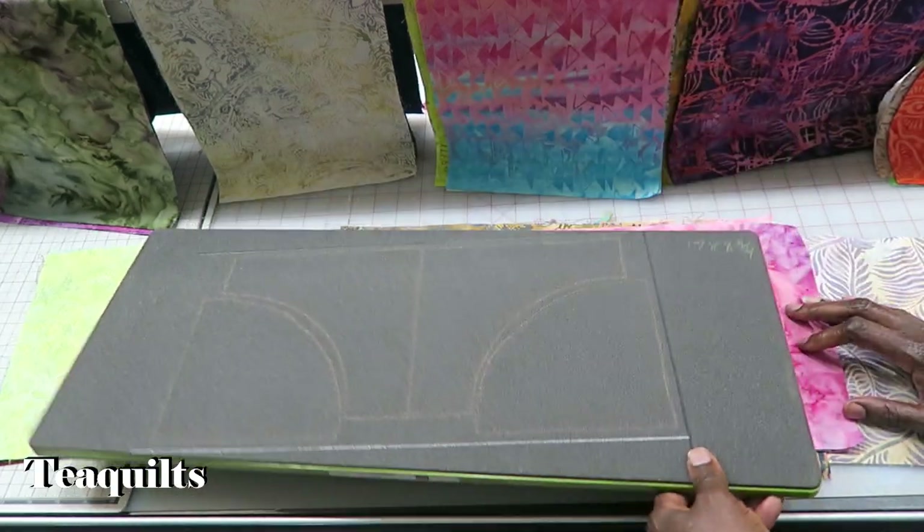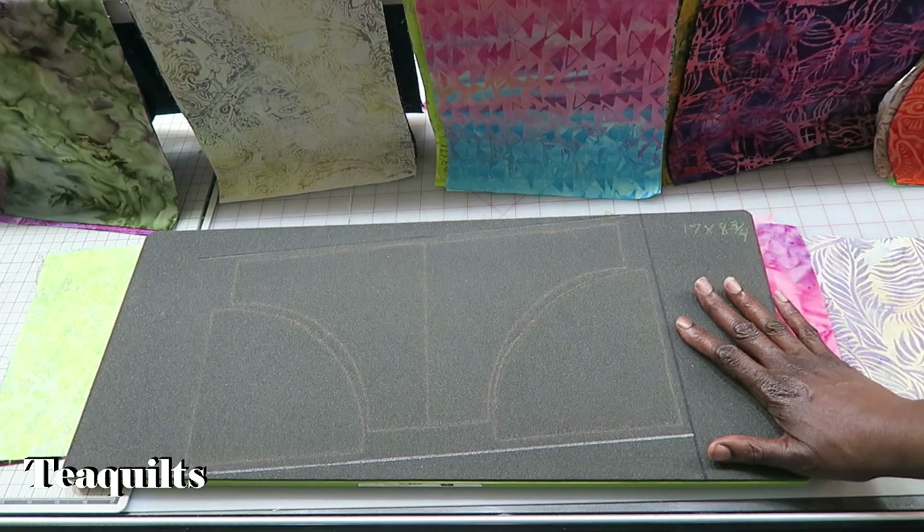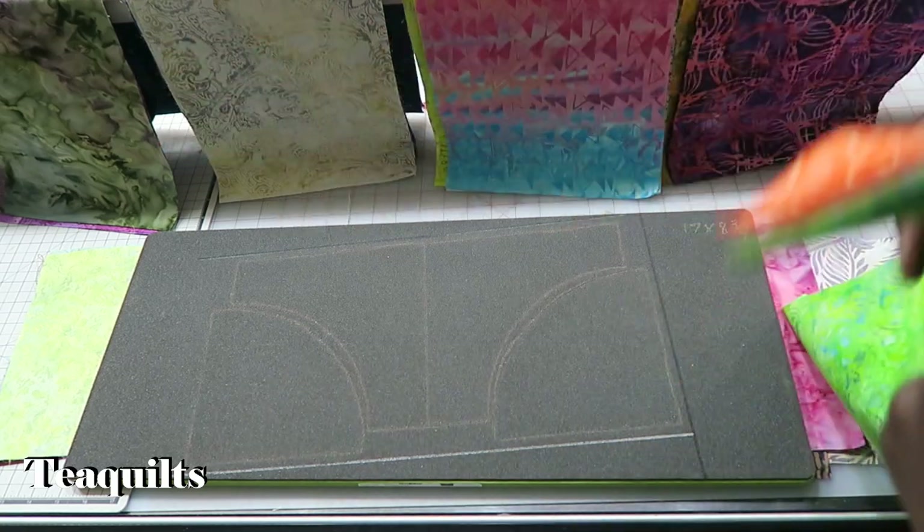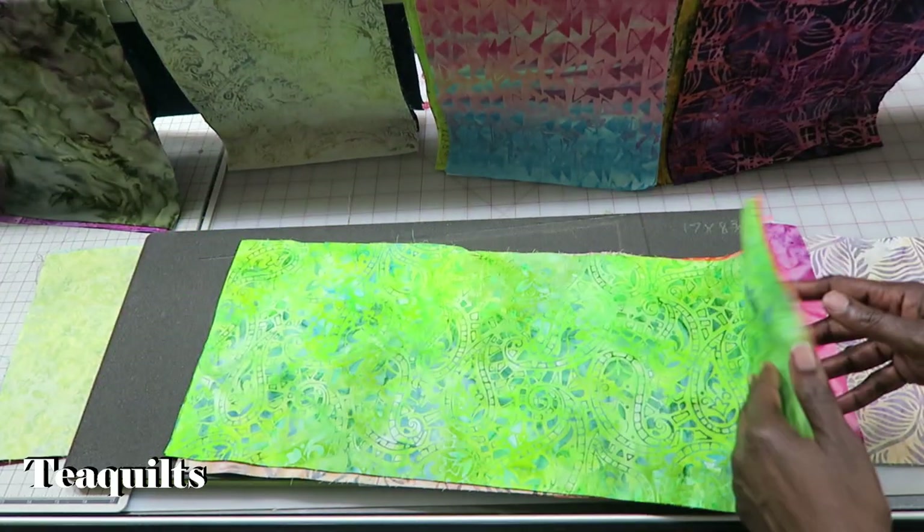I have my fabrics already laid out here. On the studio system you can cut up to 10 layers if you're using a studio die, but because I'm using a go die I am still limited to only cutting six fabrics or six layers at a time. So I have various fabrics that I am about to cut.